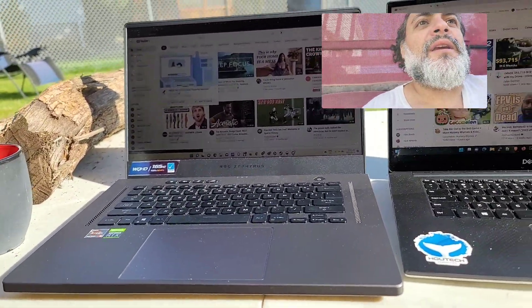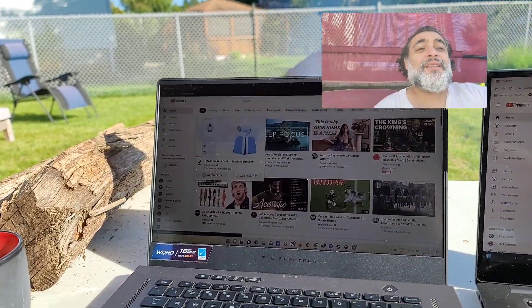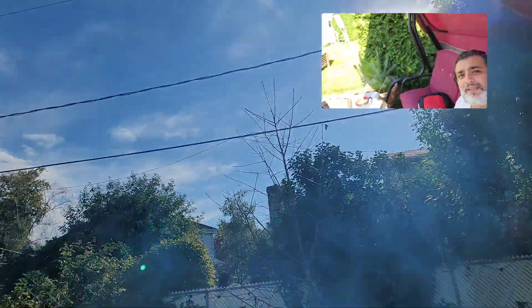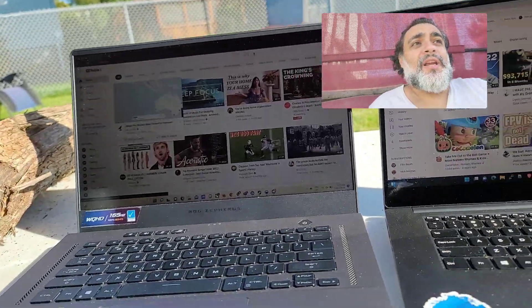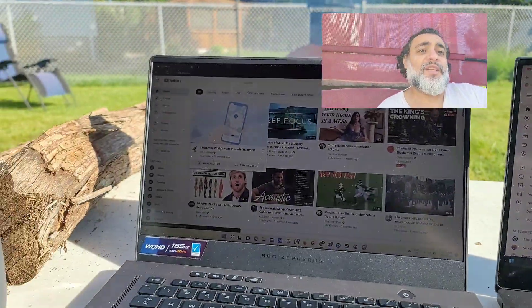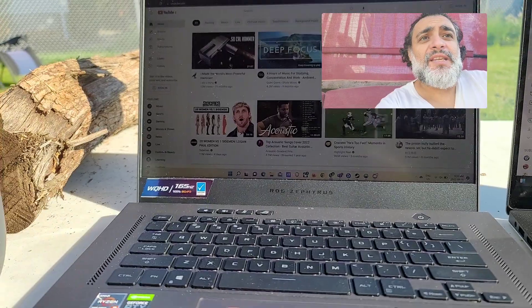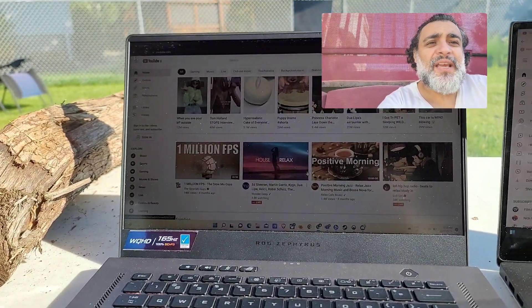Of course it's limited to the power and everything, but my pet peeve with these laptops is that the brightness is horrible. Of course you're not going to be working in the sun all the time, but when you are working outside you want to enjoy working. I'm showing you the YouTube page right now and you can see the difference.